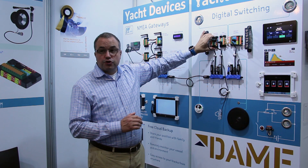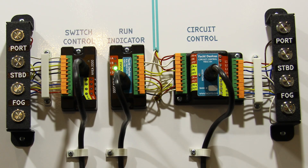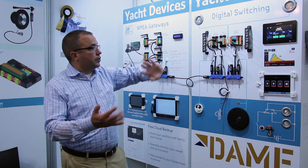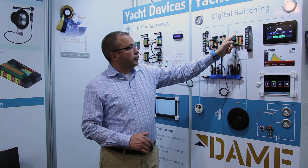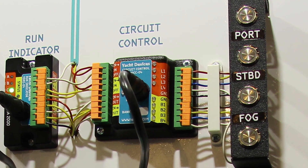You can connect a switch control module. The switch control module has connections for the switch and the indicator lights. Here we can turn on and off our loads from another location on the boat.